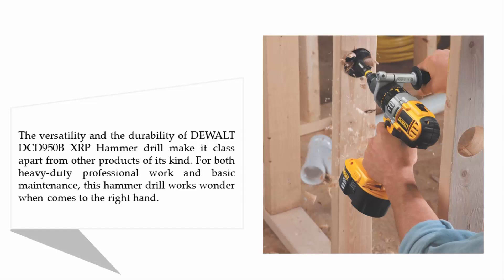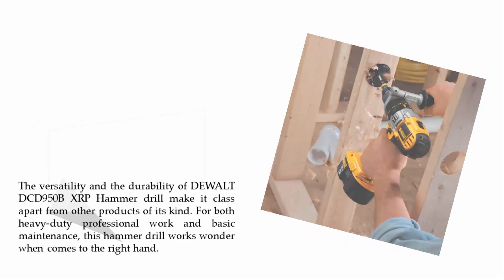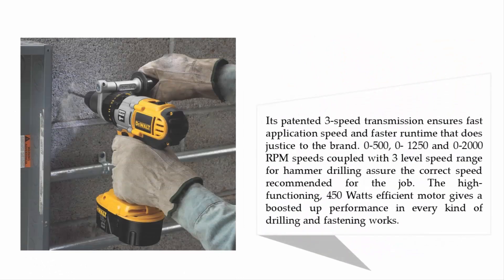Its patented three-speed transmission ensures fast application speed and faster run time. Speeds of 0–500, 0–1250, and 0–2000 RPM, coupled with a three-level speed range for hammer drilling, assure the correct speed for the job. The high-functioning 450-watt efficient motor gives boosted performance in every kind of drilling and fastening work.